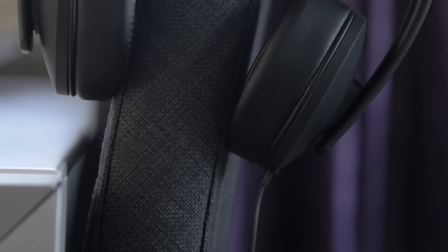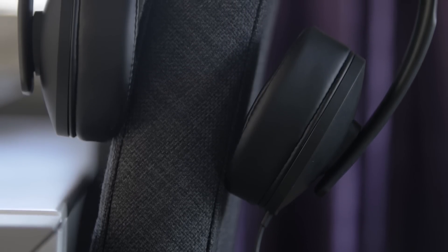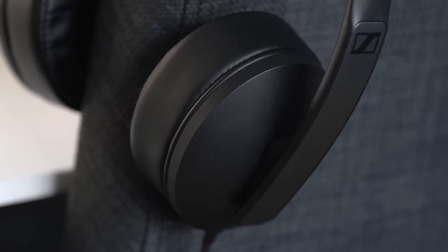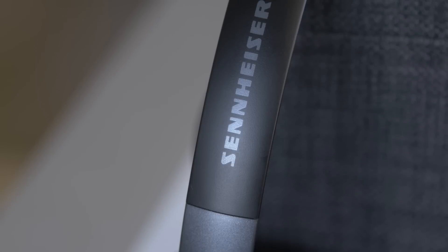Sennheiser has always been known for making some excellent products for consumers. The HD 240s is perfect for listening to music and taking calls, so you can say you get two in one. But let's jump into this review and take a look at the physical appearance of these headphones.